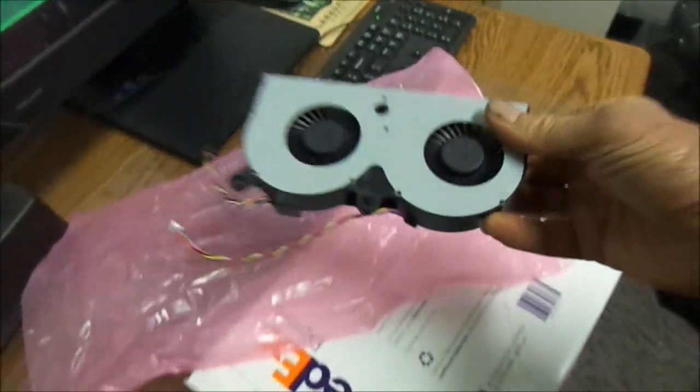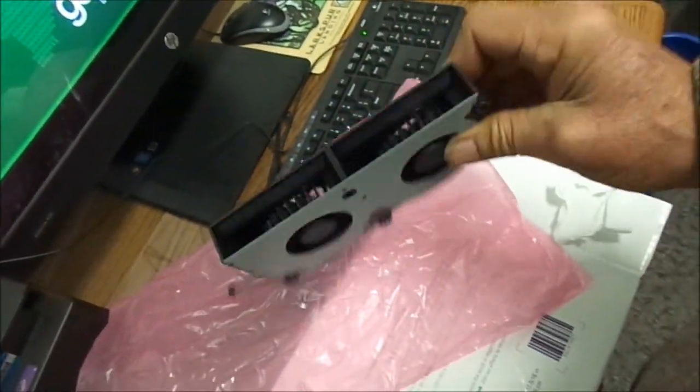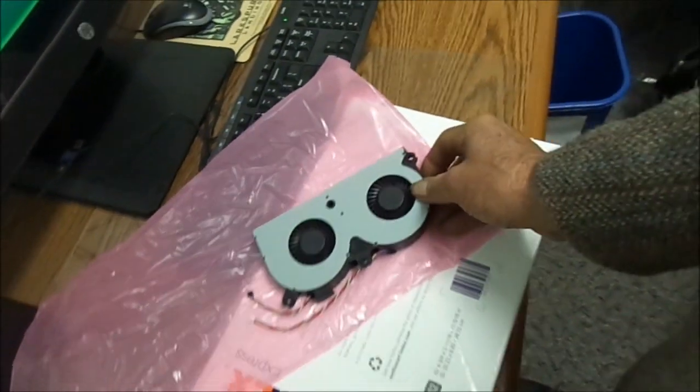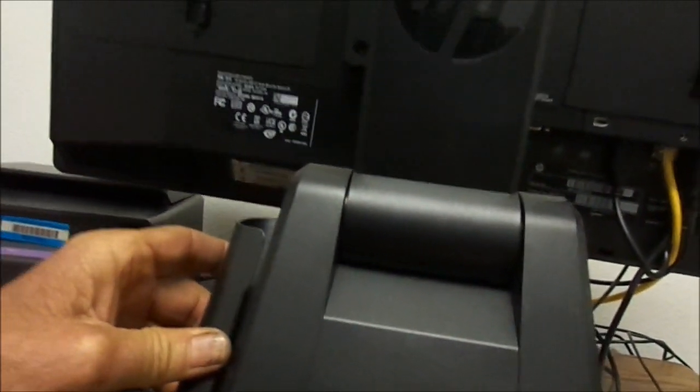These are apparently the upgrade fans for the HP all-in-one. Turn your computer off and shut the power off right there — just pull that plug. These are the two unlocking tabs that pull the top up.